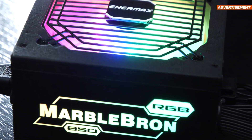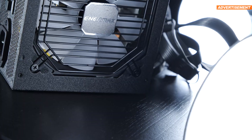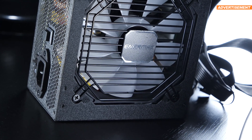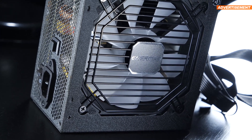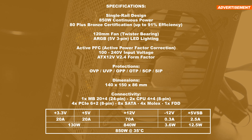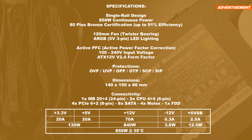I don't really think it makes a whole lot of sense to implement lighting. I'd much rather see a street price below the $100 mark for 850W instead. Now let's get down to the specs. This is a single rail unit, meaning that we are only getting a single 12V rail, outputting 70 amps.